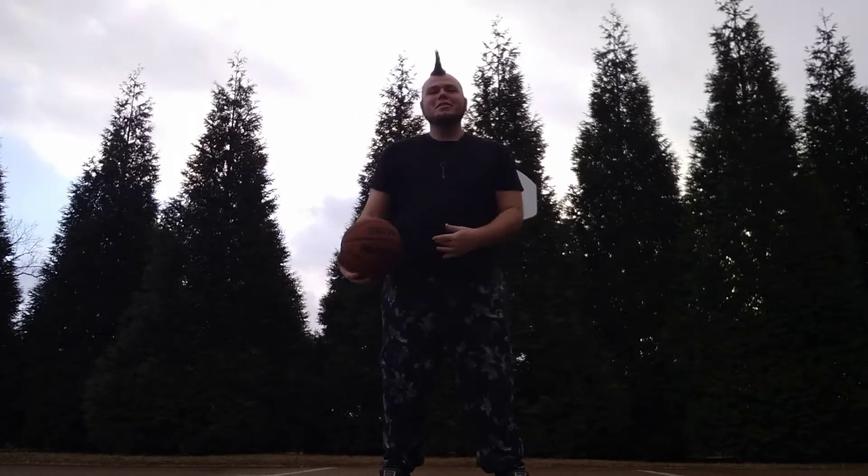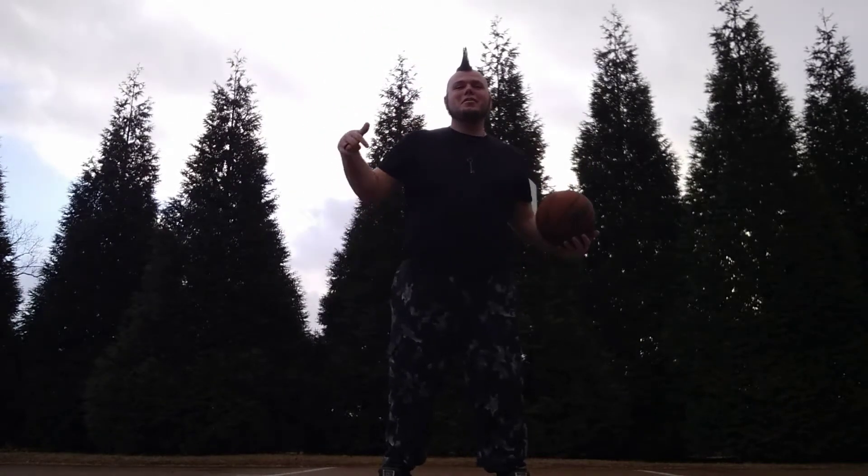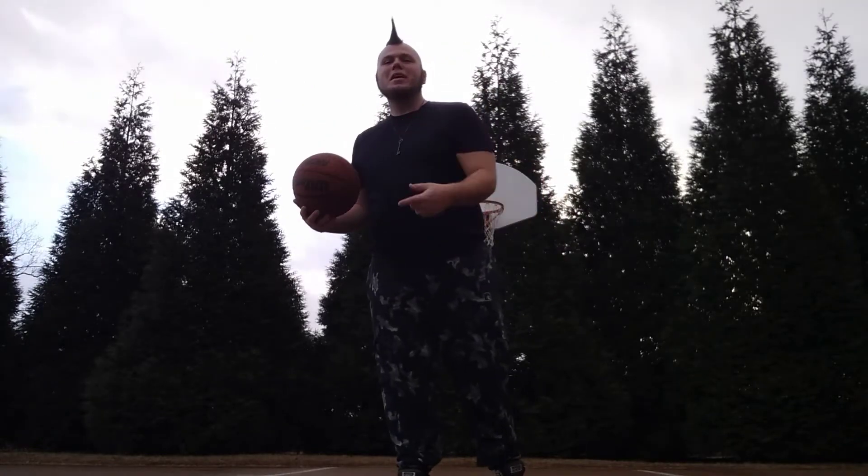What's up y'all? This is Shane Train and today I'm going to teach you how to do a granny shot. So grab your basketball, go find your hoop and let's do it.